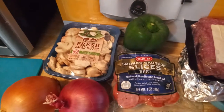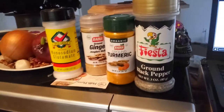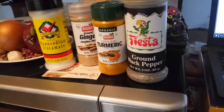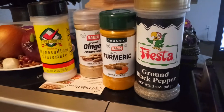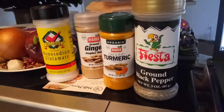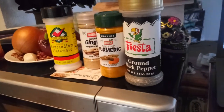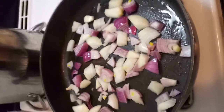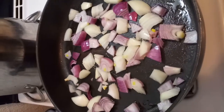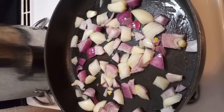beef sausages, and green pepper. Some of the spices I'll be using are MSG, turmeric, and black pepper. Never mind the ginger — I just keep it on top of the microwave because I put it in my coffee sometimes. I'm starting by sautéing my onions because I like them a little towards the caramelized side.